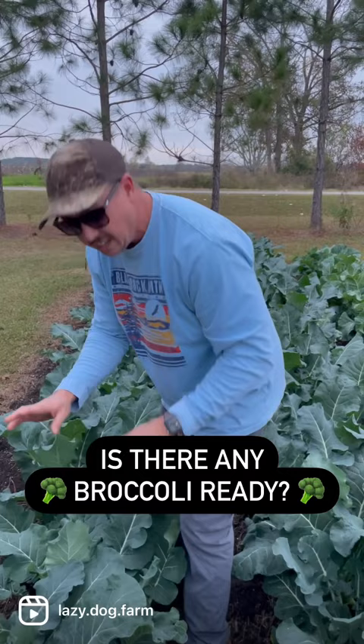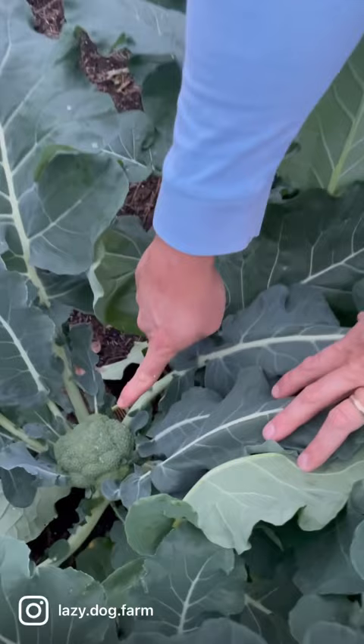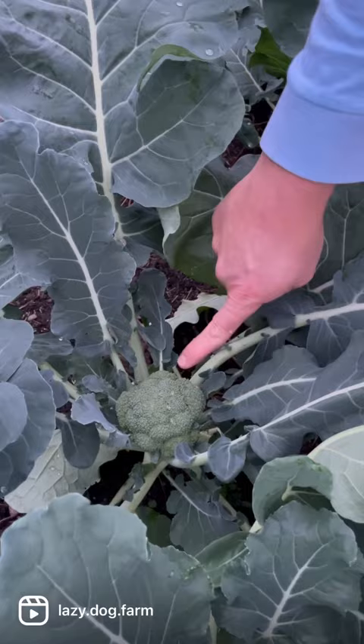I just noticed the other day they're starting to get some broccoli heads forming. See that right there? It's not anywhere close to being ready to harvest — that'll probably quadruple in size before we cut it.